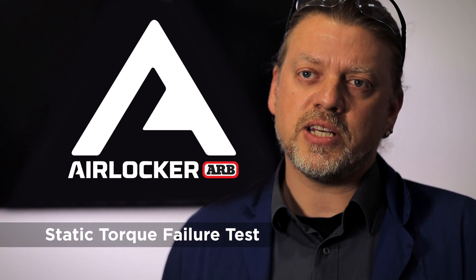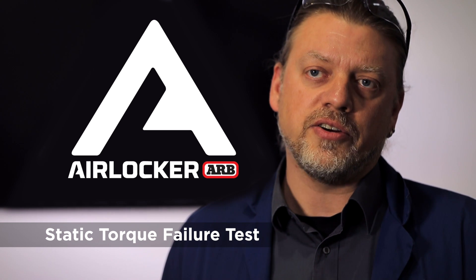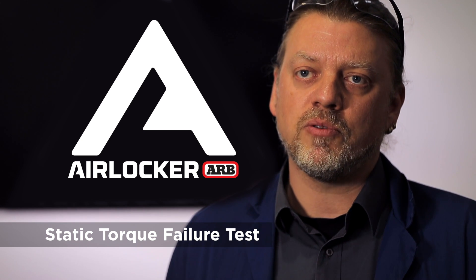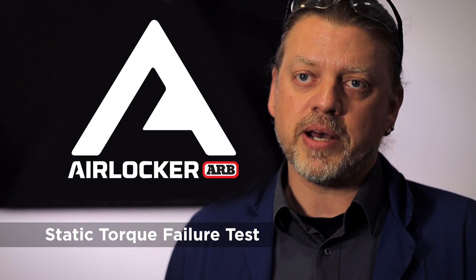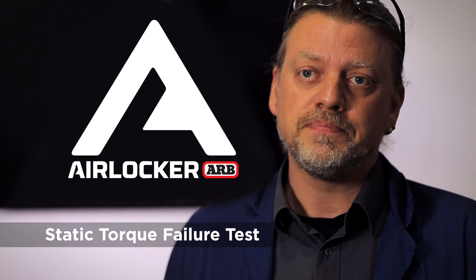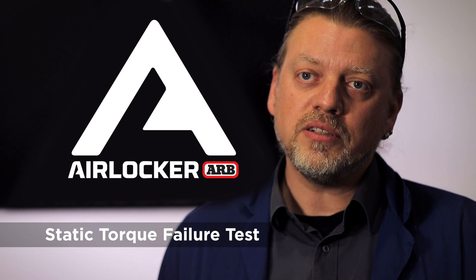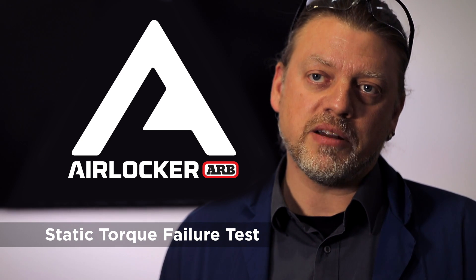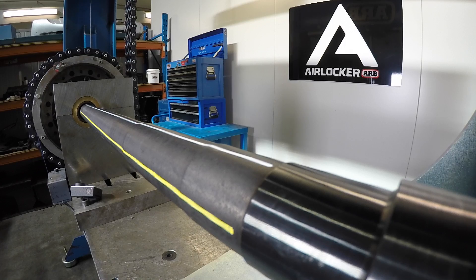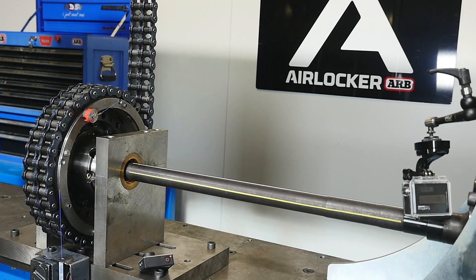The test we're about to see is a static torque failure test of a Dana 44 AirLocker. It's a 33-spline variant, which is a performance upgrade of a standard Dana 44. For this we sourced the very best axle shafts we were able to get so that we could produce the highest torque failure. In layman's terms, what we're going to do is hold the axle shaft still while we pull on the drive chain and put a torque on the differential. We've got thirty thousand foot-pounds to spare in this test rig behind me, so we're going to see something break here today.